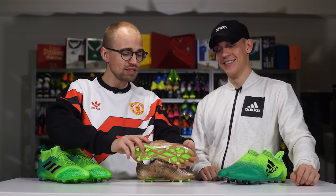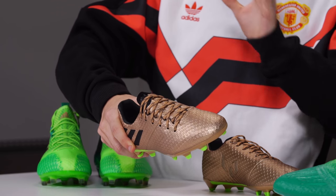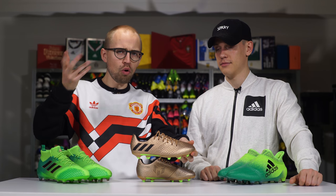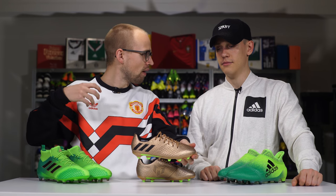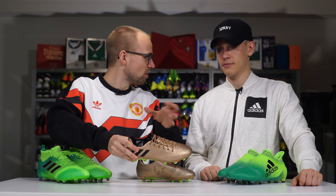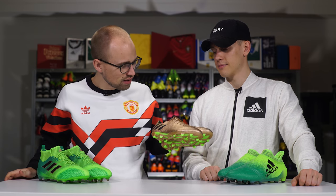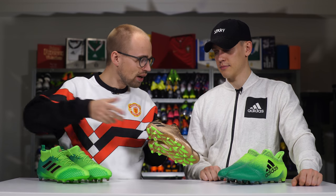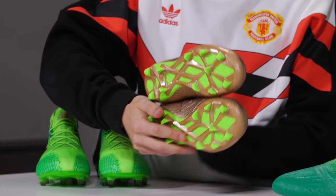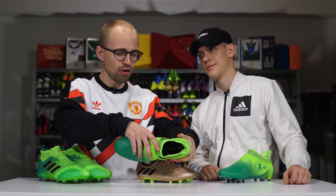We have the copper Messi boots here. They're the same as the adults' version bar the soleplate. They are copper and I think these look pretty good. Going with the whole Turbocharged theme, I could imagine this has something to do with exhausts. You can also notice we have the green on the soleplate and some copper elements on the inside of the boots.